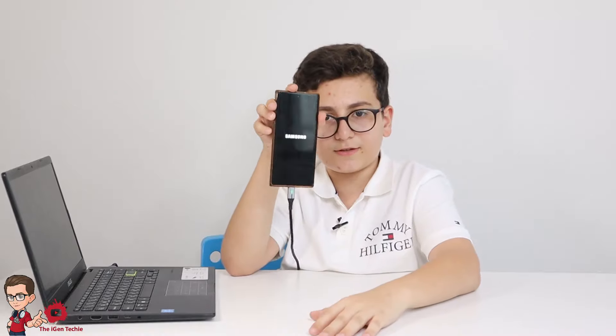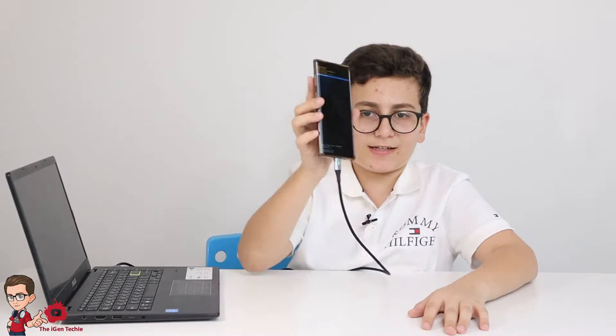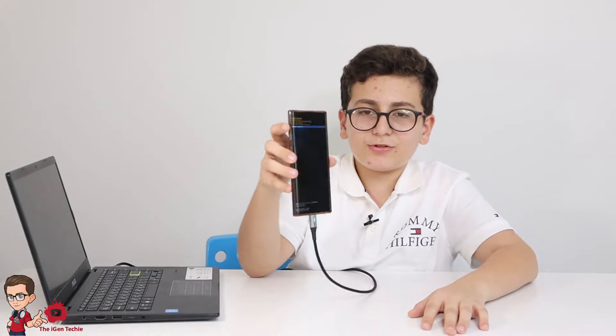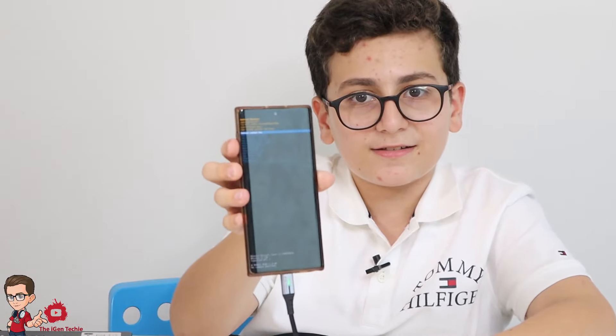It will show the boot screen as it boots up. After that, use the volume keys to scroll down to 'Wipe Data / Factory Reset.' I won't factory reset this one because there are important things on it, but that's the step you'd select.